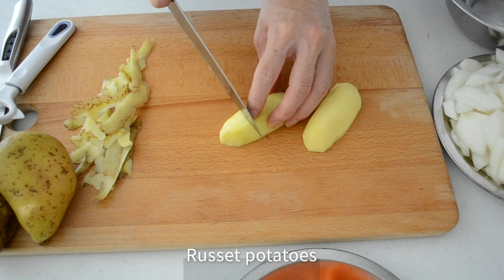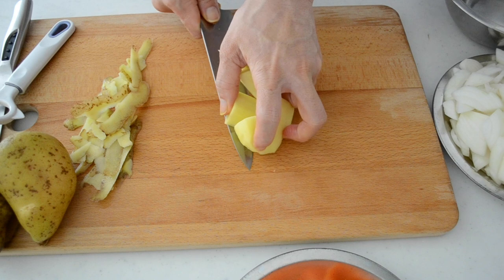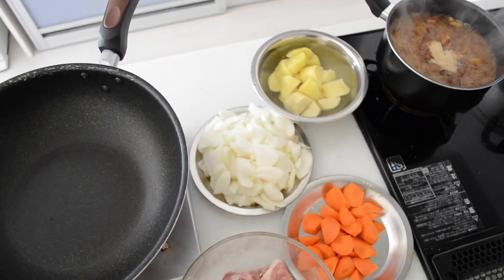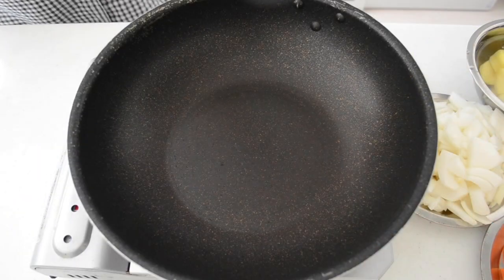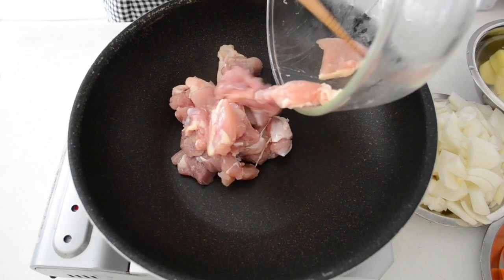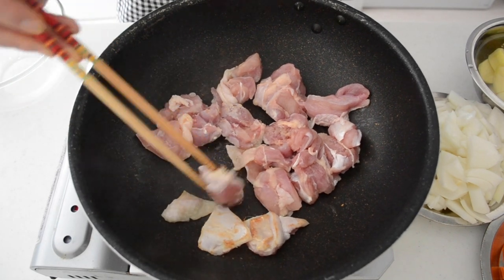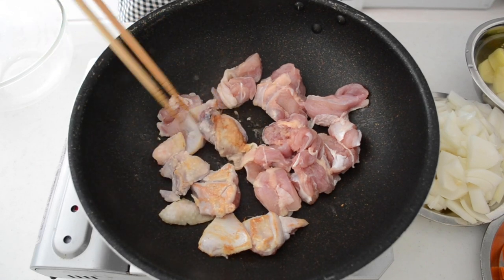Choose a type of potato which will not lose its shape during the cooking process. Chicken thigh is cut into bite-sized pieces and seasoned with just a little bit of salt and sake. Heat your deep frying pan or pot — I am using a wok — on medium heat, and then pan-fry the chicken until the surface is golden brown. Take out the chicken and set aside.